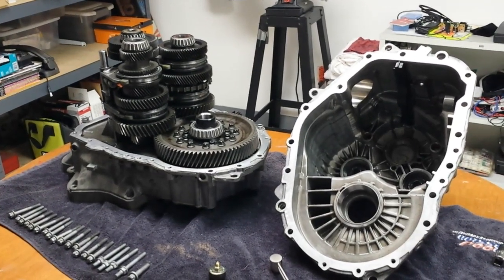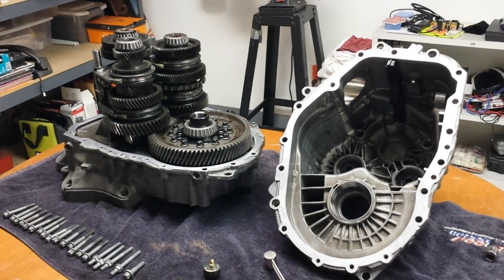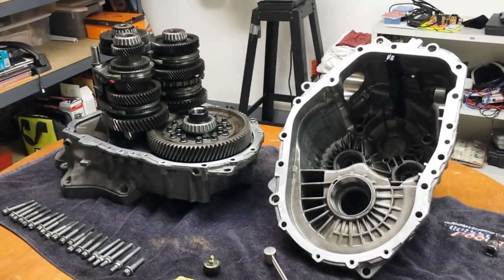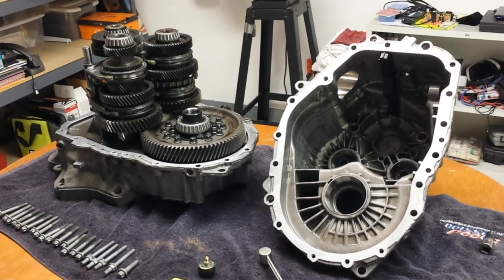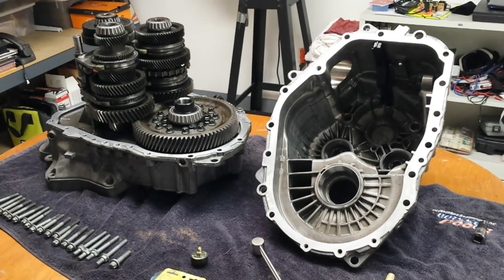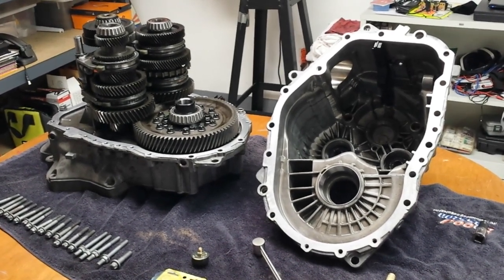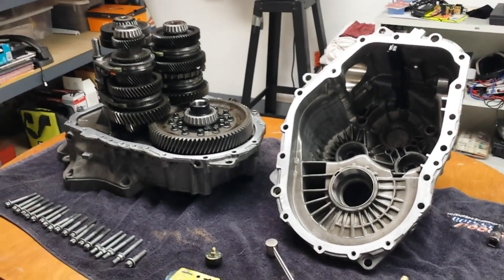I'm about to finish up the installation of a helical gear style limited slip differential into a GM F40 6-speed manual transmission. This particular transmission is out of a 2012 Buick Regal GS. I'm almost done with it, but I'm going to show all the steps that I took to do this. When I tried to find videos on this, I didn't find much, so hopefully this helps someone else.